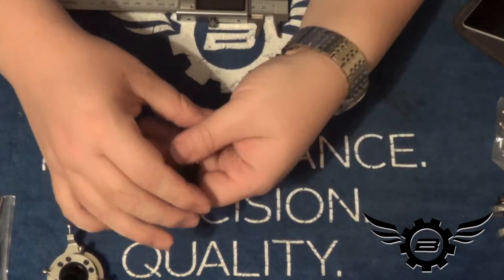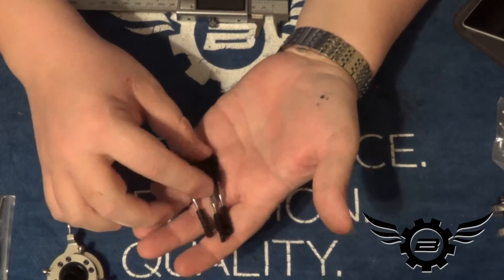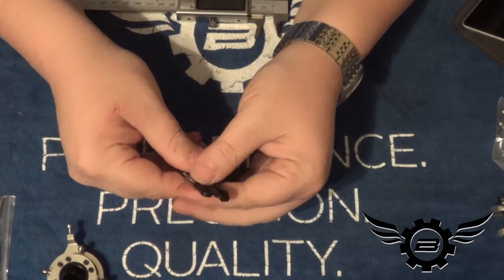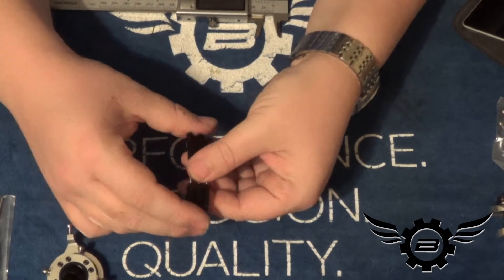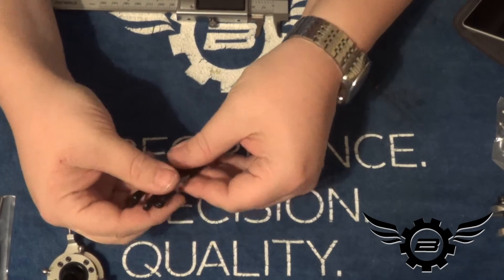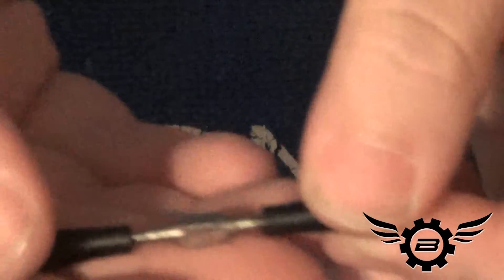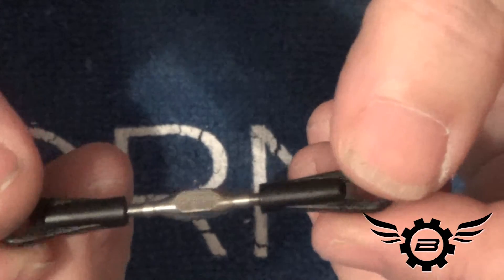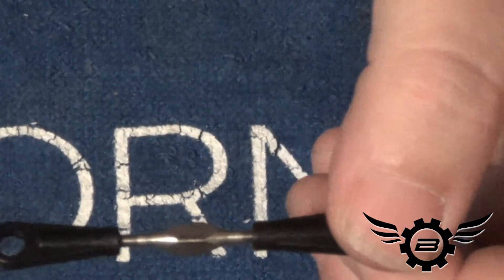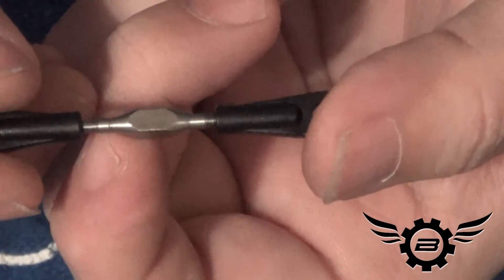I also jumped ahead — the very next step has us do the servo-to-swash links, and I went ahead and did those up. Putting links together is tedious and annoying, so I didn't want you to sit there and watch me do it. But one important thing to point out: for the first time ever, Matt is shipping turnbuckles with the helicopter. One side is right-hand thread and one side is left-hand thread. There's a little mark to tell the difference — one side has an extra stripe, and that's the left-handed side.